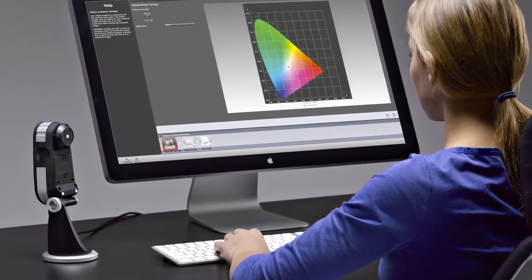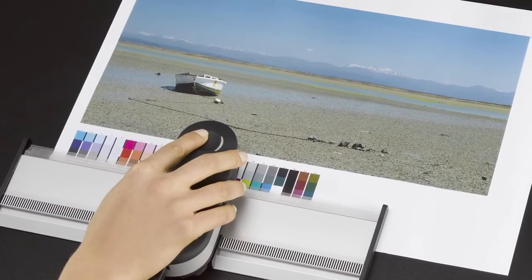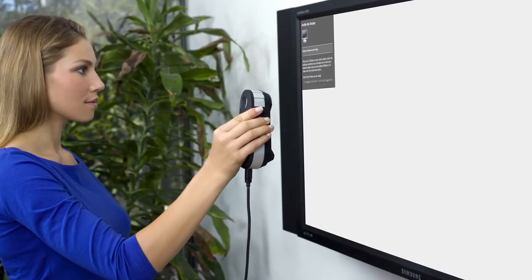The all-new range of i1 Pro 2 solutions is more accurate and more reliable — packed with more features, functionality, and value than ever. We made it more perfect in every way.